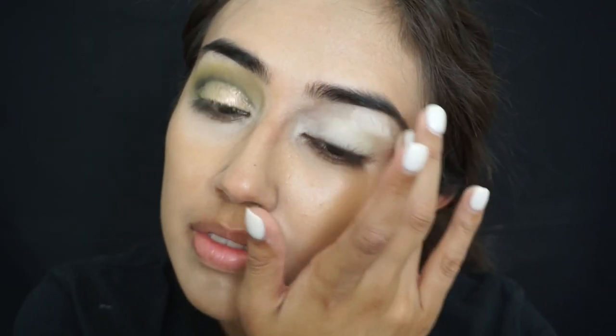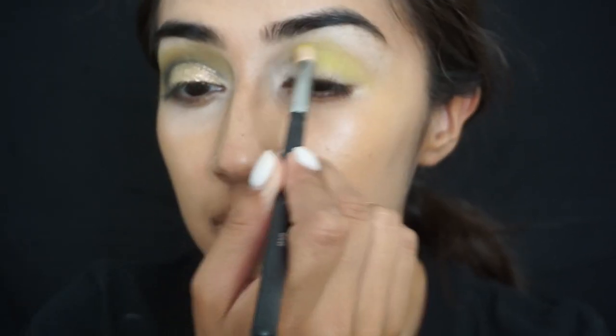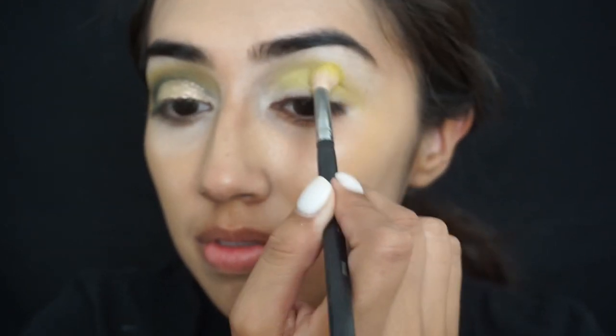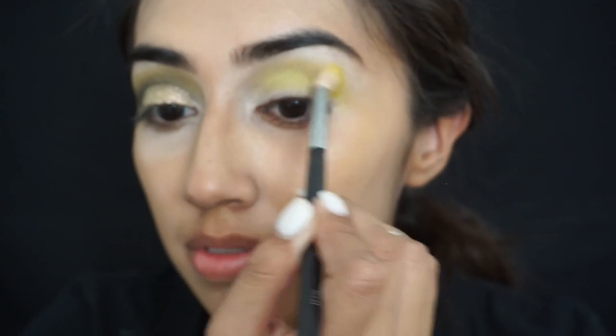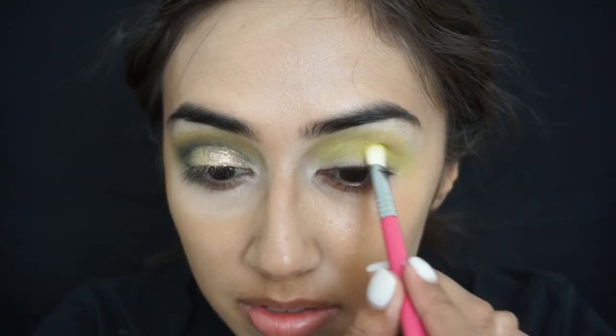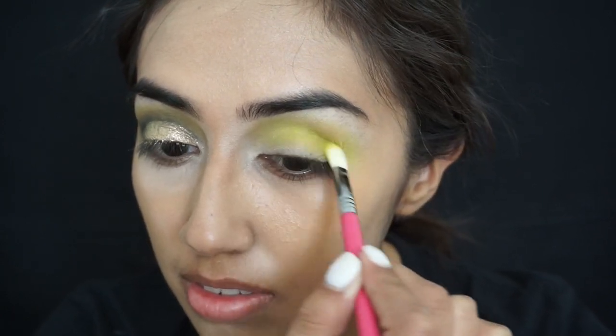First I'm going in with this light lime green color. This one is from a random NARS palette that I have, but any lime green color works. You're going to want to apply that onto the crease — this is going to be our transition shade. Then I'm switching to a flatter brush just to be more precise, and I'm still using the same exact color.